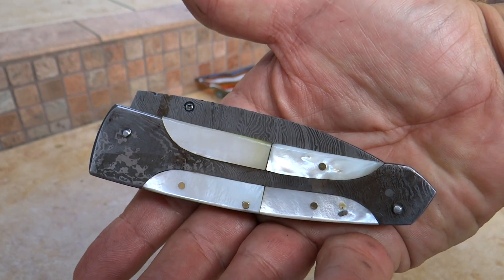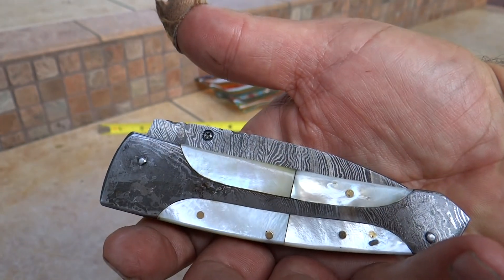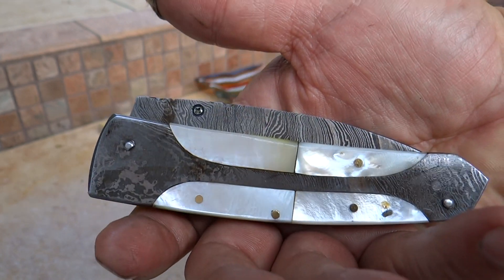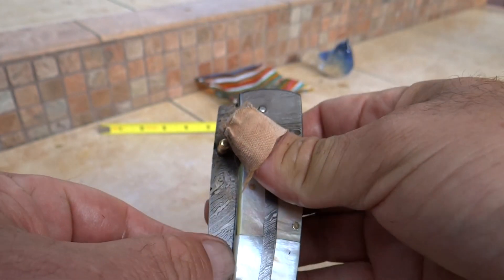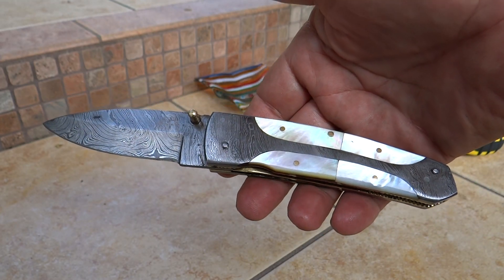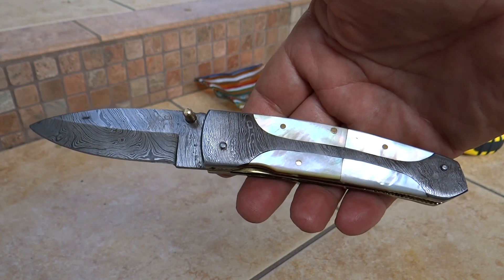You can find this at DKCknives.com. This one is called our Gandalf model, the DKC 161. We're here in the United States. Beautiful full series of custom handmade Damascus knives, so check it out.